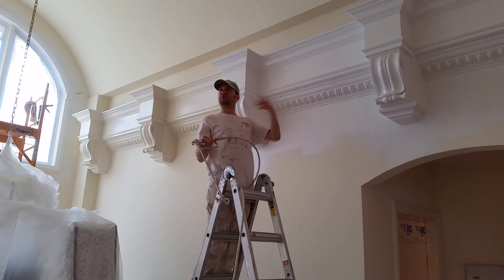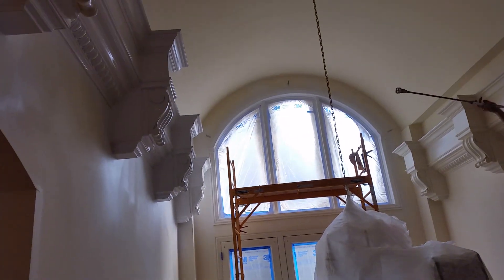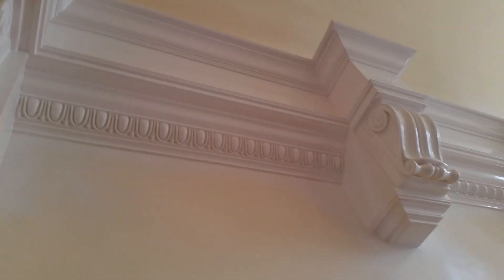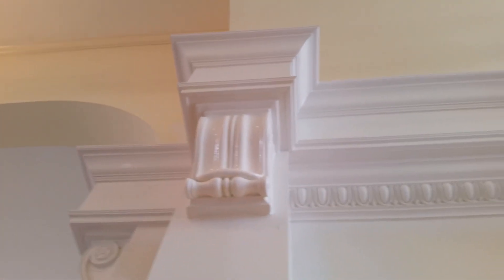And there you have it. If you want to pan to the areas I already did — I sprayed those earlier. The windows I sprayed too. I'll cover that in a different video on how to tape and mask with plastic and tape, so that you can spray all the different angles. We did the staircase too.